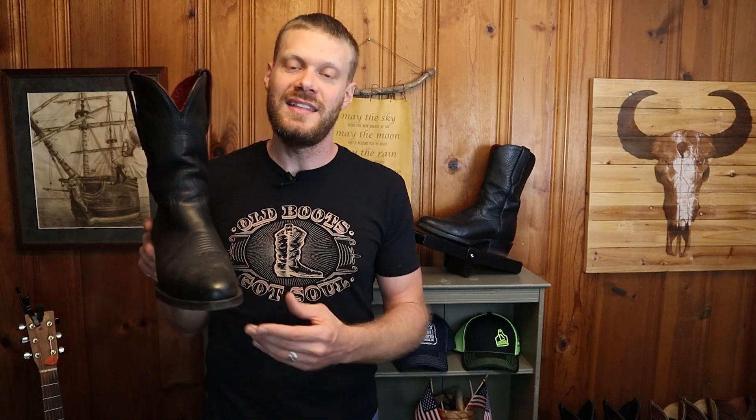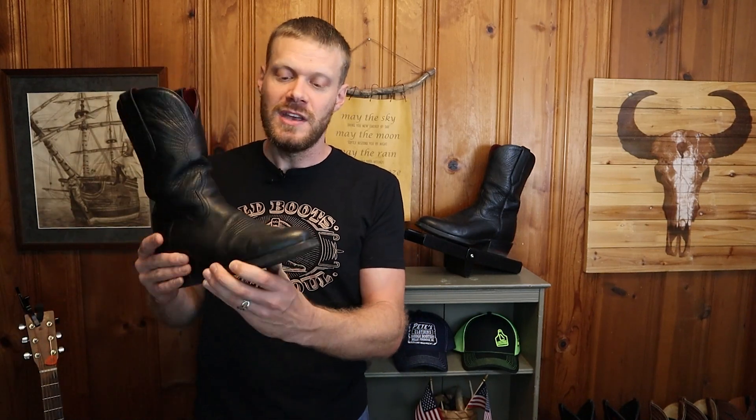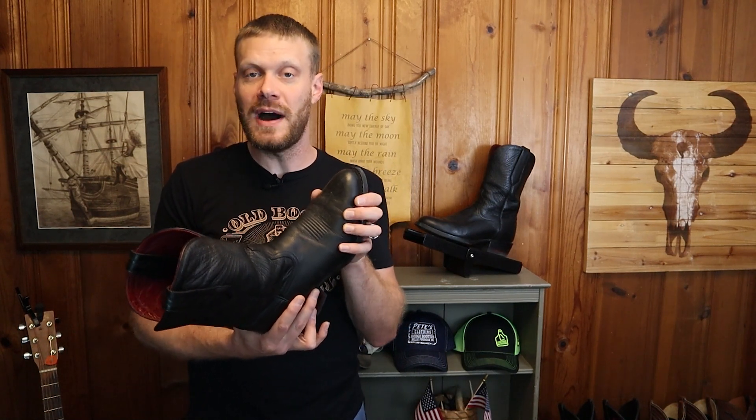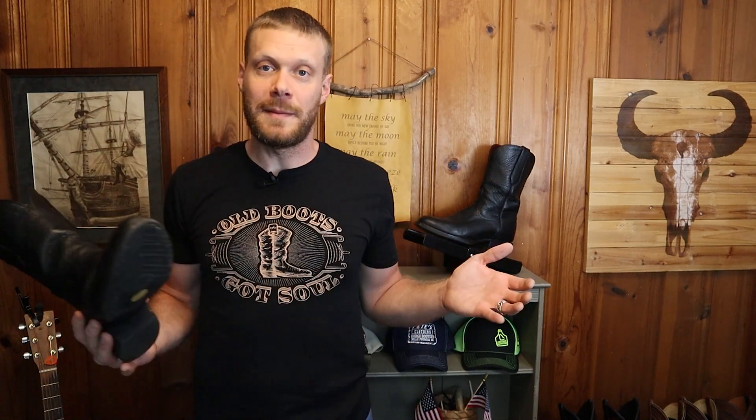The only thing that held me back from wearing these even more is the fact that they don't have narrow widths. I'm a true size 12B — that's a narrow width — and they make D widths. So at times my toes were a little cramped in the toe box, and I didn't really want to wear them several days in a row because my toes would end up hurting. It's kind of a shame that they don't make B widths.